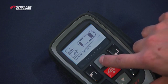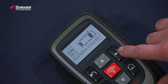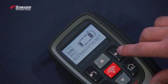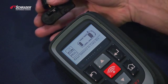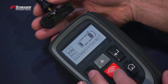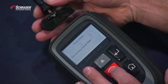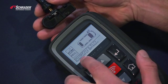When we're at this screen we have to select whatever sensor that we want to copy, so we're going to select the left front location. With the Bartek tool you hold the sensor body towards the tool with the valve pointing away from the tool and hit test. We're scanning for the sensor — there is the sensor ID.